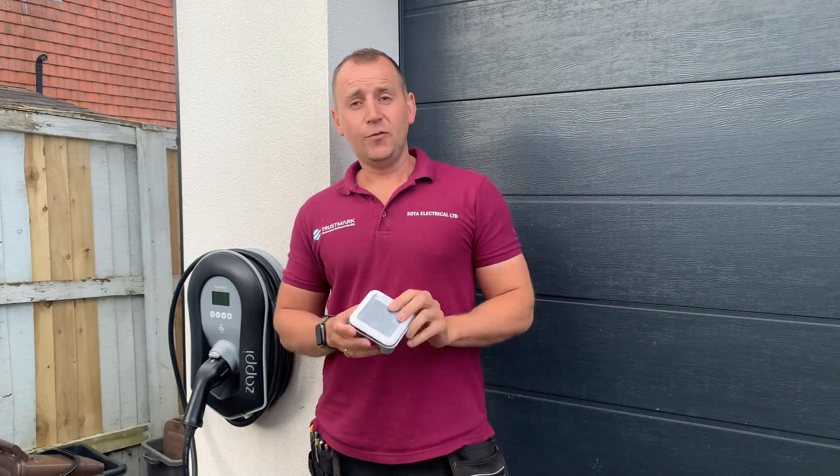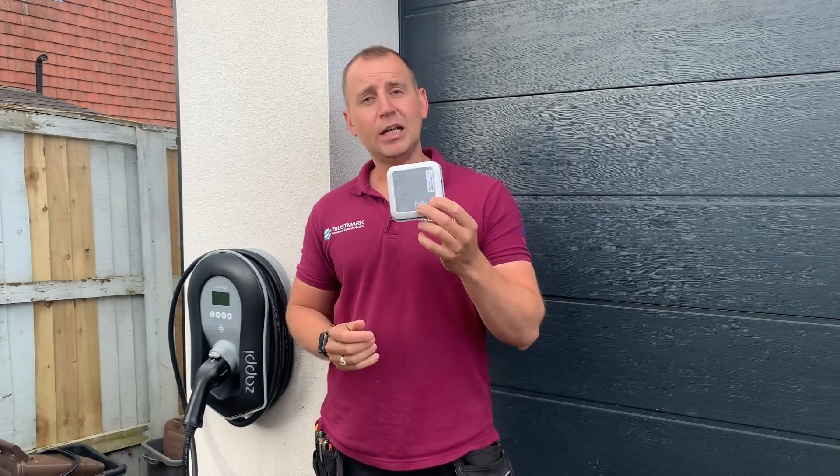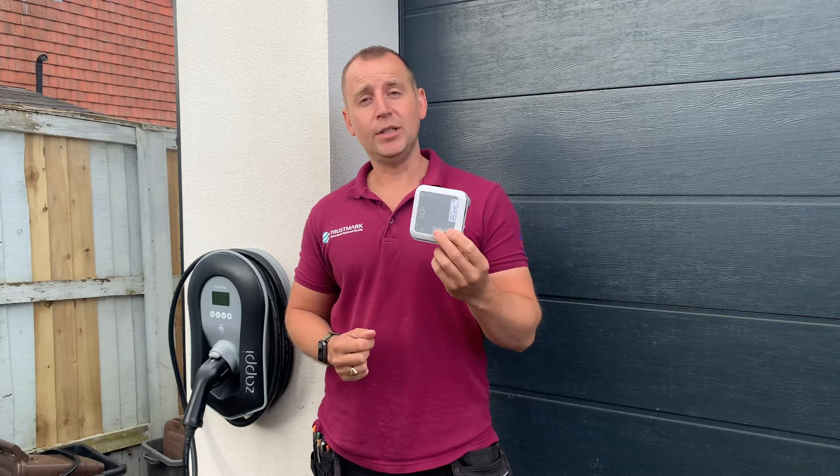Today I've decided to do a video all about this Harvey, this clever little device and how it can be used.